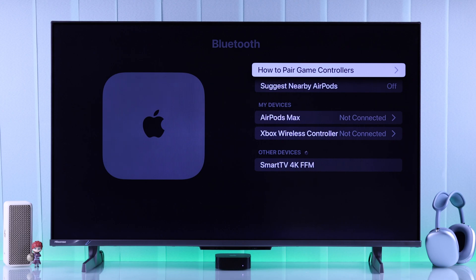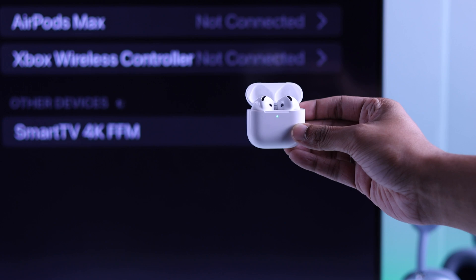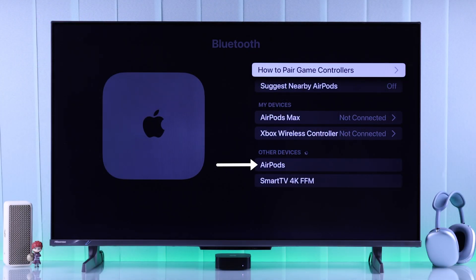Now your Apple TV will start searching for your AirPods 4. So just open the lid of your AirPods 4's case, and it should appear on the device list.